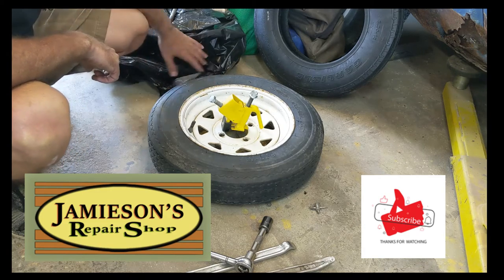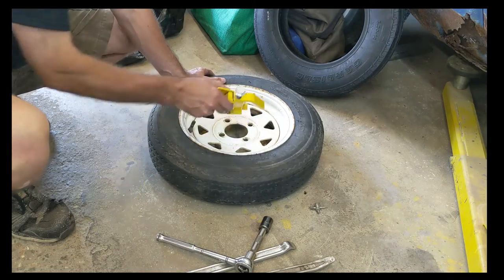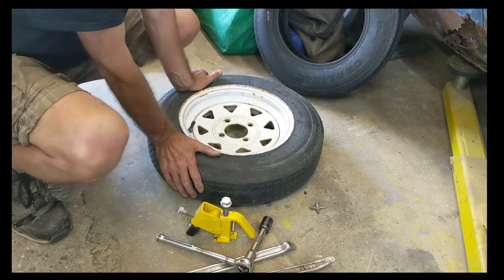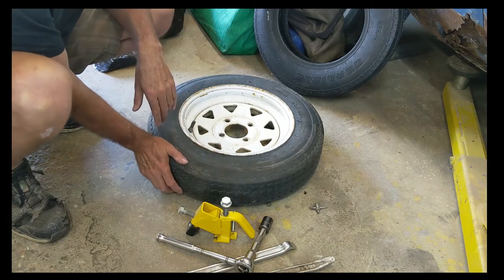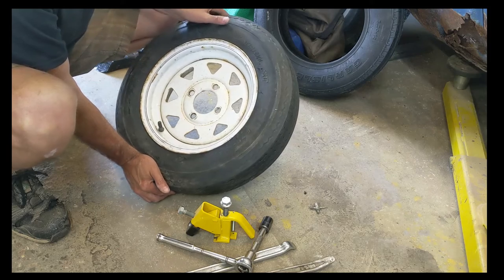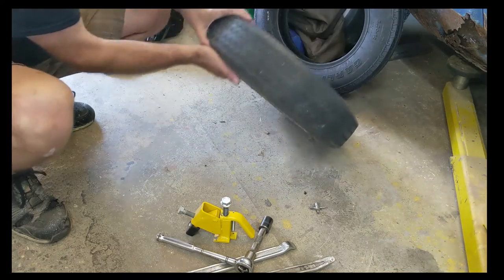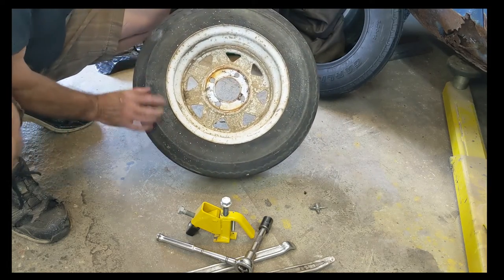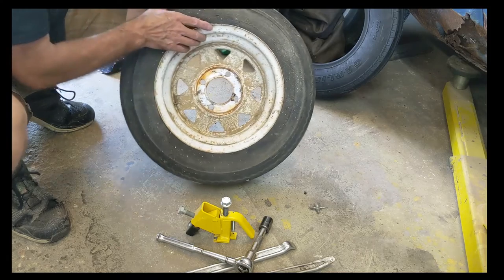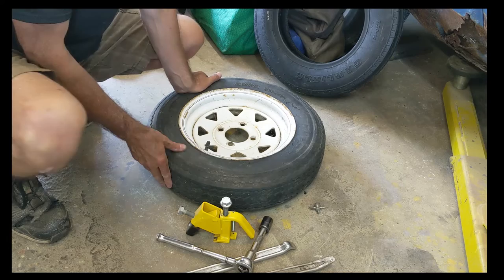It's for the trailer, the little trailer we built. This is a spare tire — actually it was a spare, but it's going to be a primary tire. It's a 5.30-12-inch. This tire here, I've had it on for a long time and it's got a lot of dry rot in it, and I don't trust it. Plus, it leaks air, probably around the dry rotted areas.